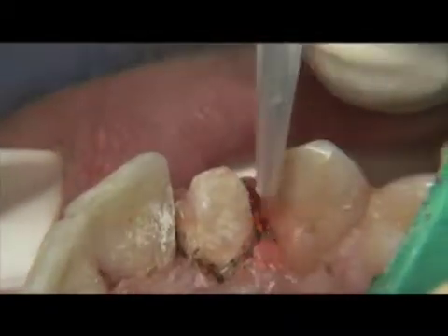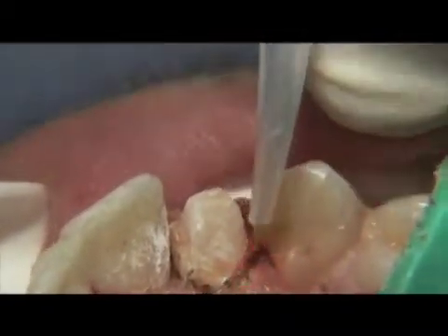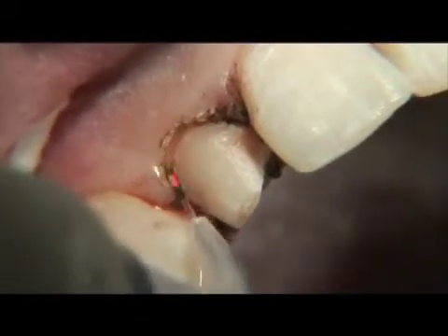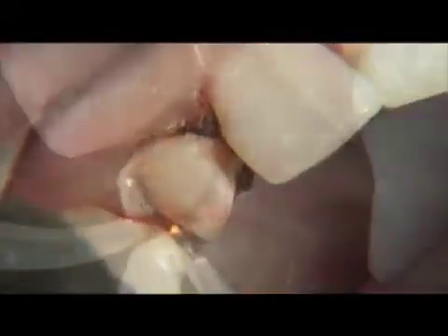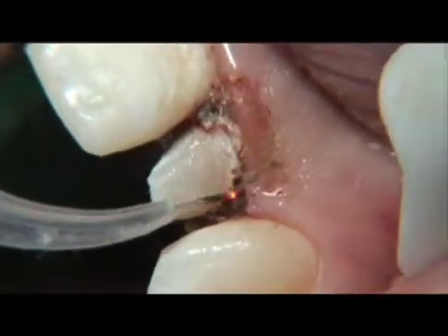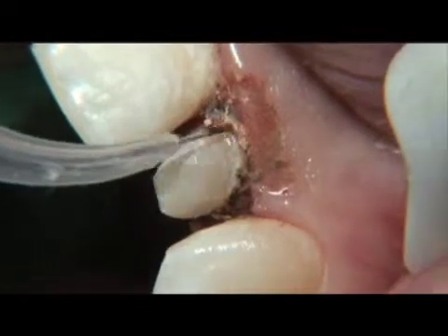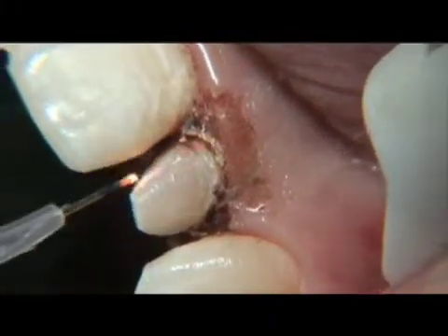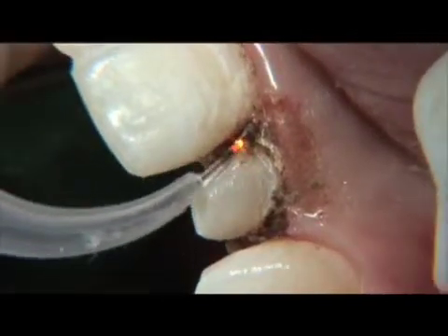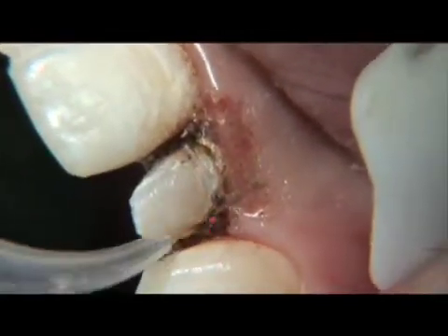Here the tip is placed parallel to the long axis of the tooth and moved gently in a brush-like motion. Occasionally, you will see the fiber tip glow — this is an indication you need to pause for a moment and clean the tip off. Doing so periodically optimizes the cutting efficiency of the fiber. After you've completed troughing, you are now ready to take impressions of the prepared tooth.